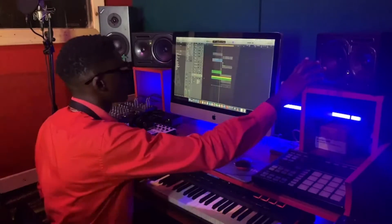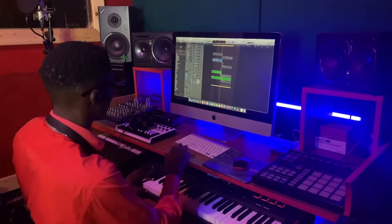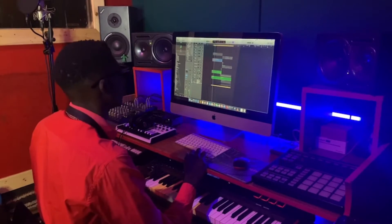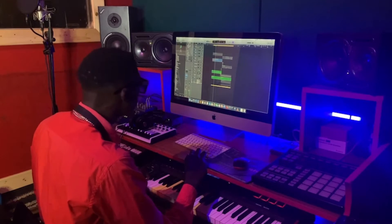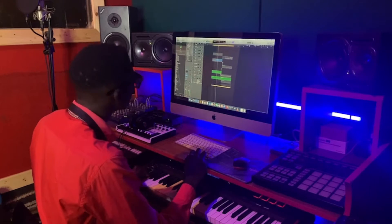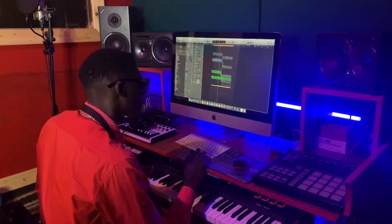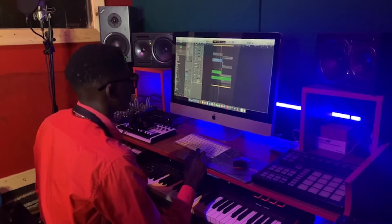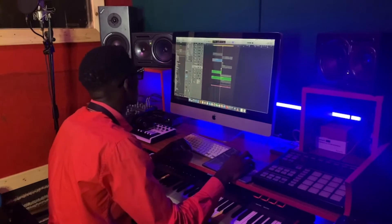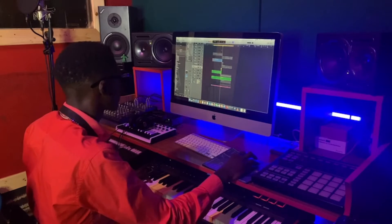All right, so after that we got something like a snare and it goes like this. Then we need a bass at the end of it all to give us a groove to the next feel, you know, and this is how it goes.